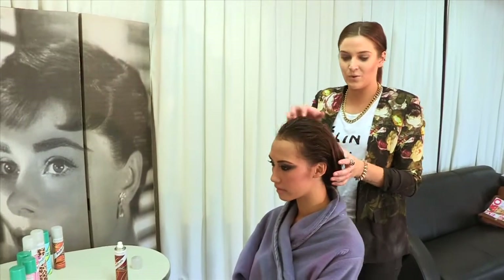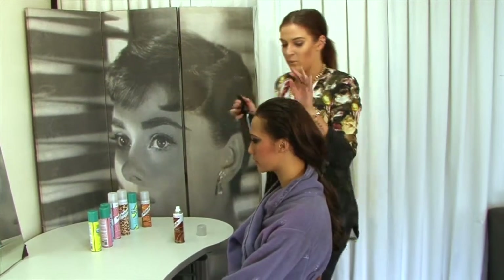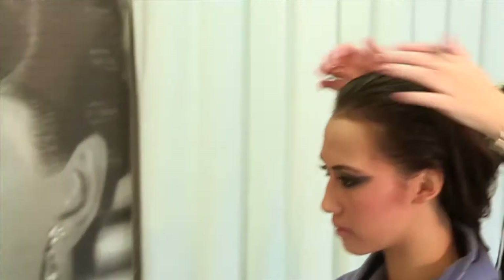For this look you need to wet down the top section of your roots. So get a water bottle if you've got one, or you can just do it from the shower, and then work that through.